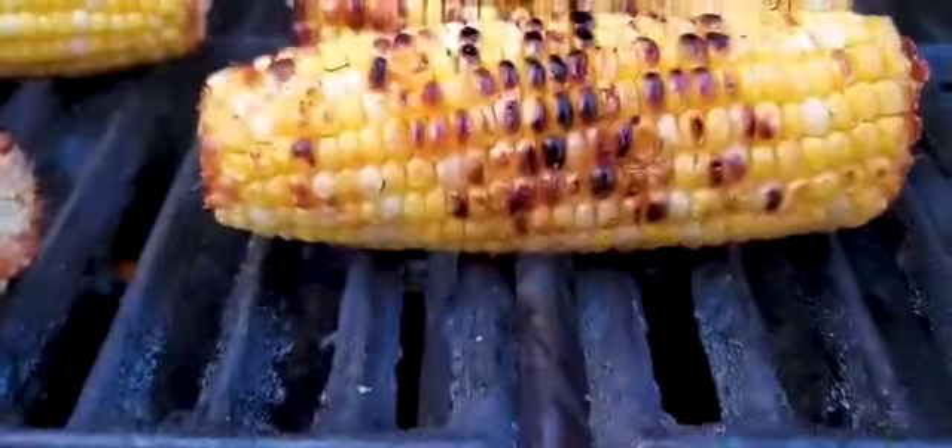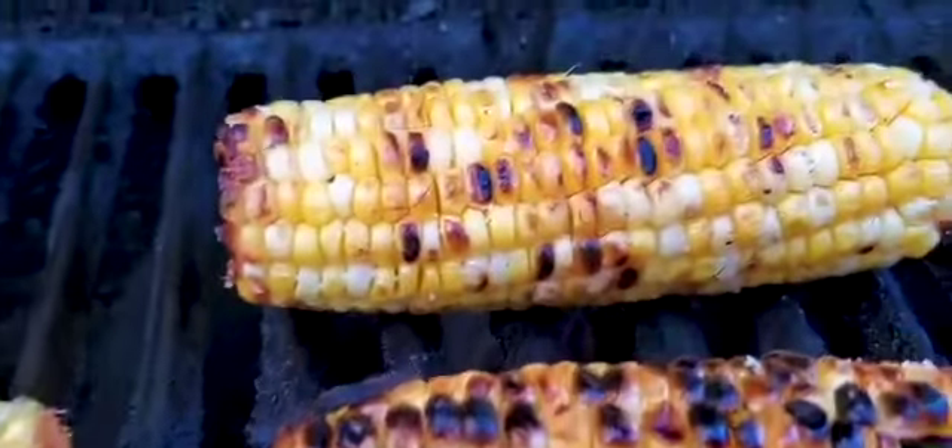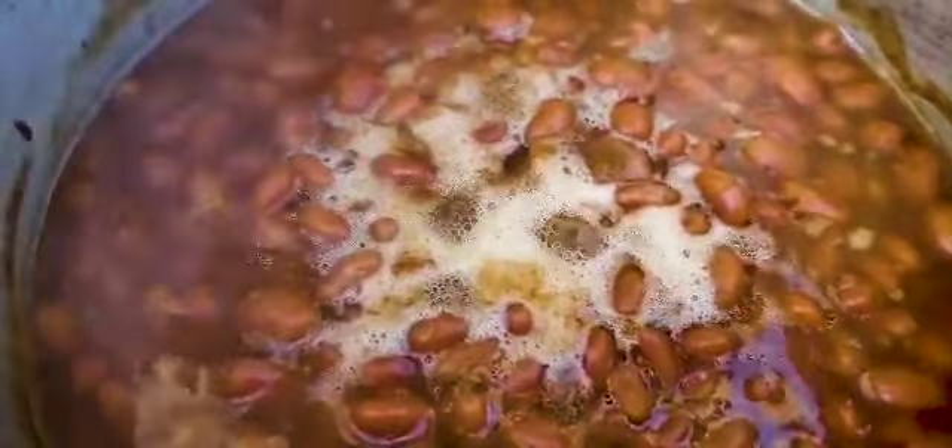Stay healthy out there, guys. This is a serious thing, it's pretty crazy, but just try and make the best of it — that's all you can do. All right, our corn's looking good. This is about ready to take upstairs with the beans, and I'll show you guys the next step in the process.